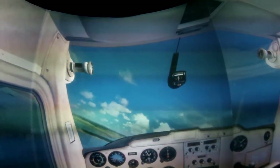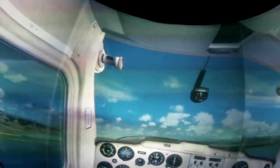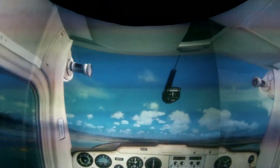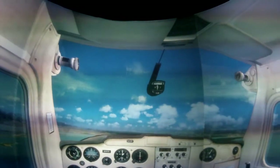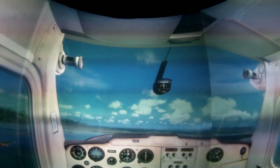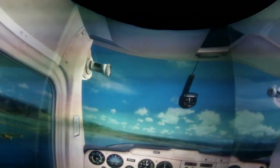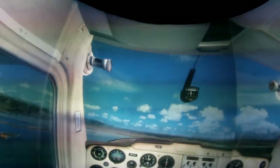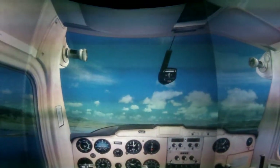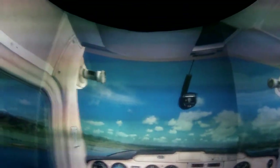Approaching a thousand feet — we'll do attitude, power, trim. Attitude to straight and level, power decreasing to 2300 RPM, and trim — we're going to turn a few rolls forward keeping that thousand feet. Brakes even pressure, parking brake off. Indicator is down, mixture is rich, pitch is fixed, flaps as required, fuel on, contents sufficient, primer locked, pumps and pressure not applicable.